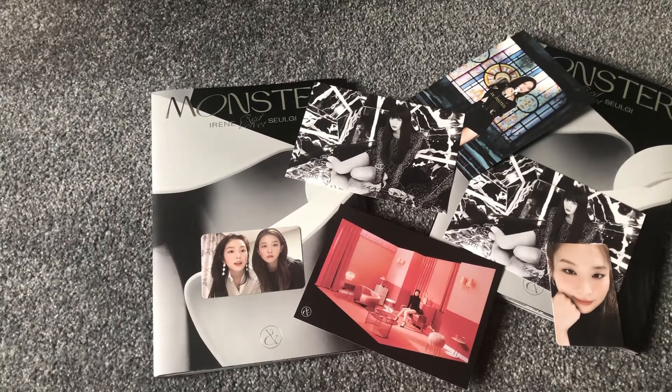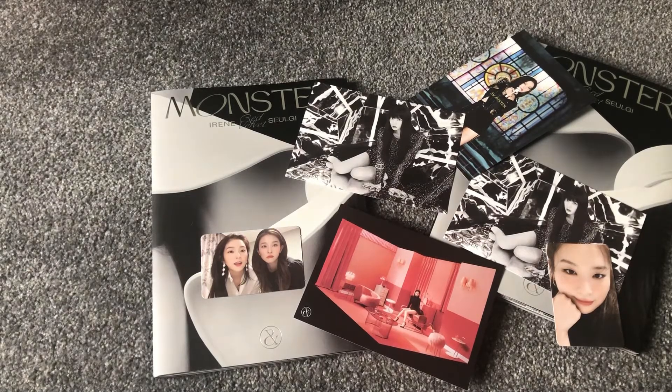I really hope you enjoyed this weird short unboxing of this album. This was Monster, bass note version. I really hope you enjoyed this and I'll see you in another video. Bye!